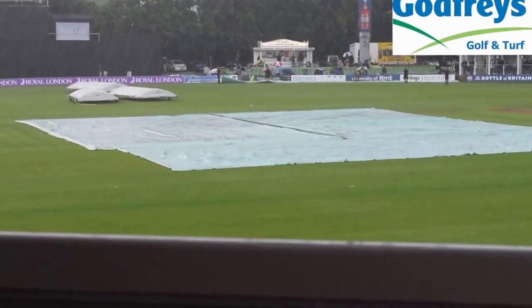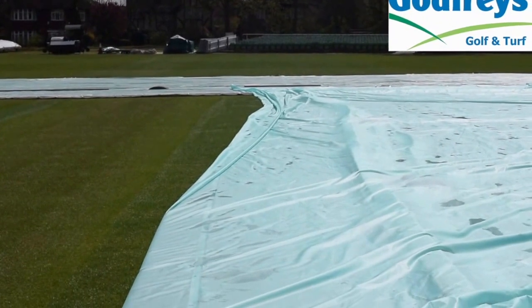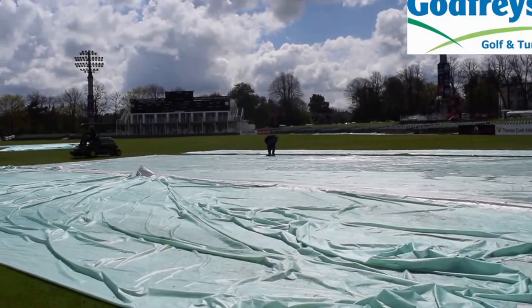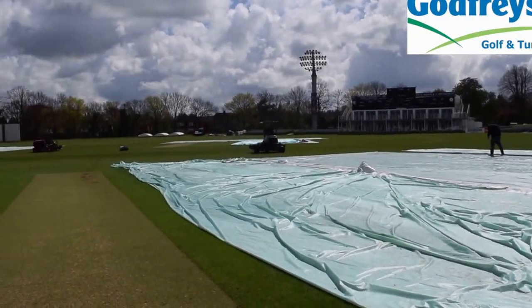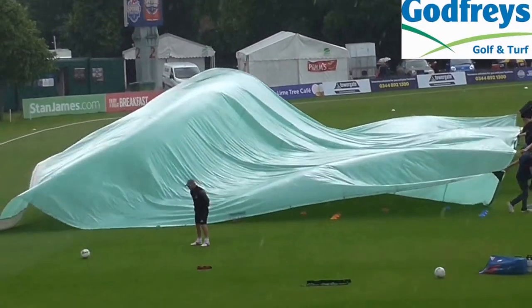We liaise with the umpires and say we think we can get it dry in a certain amount of time — we say it's going to take that long to get the covers off but it's also going to take that long to get the outfield dry. People will be looking around, they'll see all the covers off and think why aren't we starting, but the surrounding areas are still wet. We like to get the covers off even though it looks bad from a crowd point of view, because we know what we've got left to work with, we know what's wet, we know what we've got to do, and the cover's not in the way of what we're trying to do.